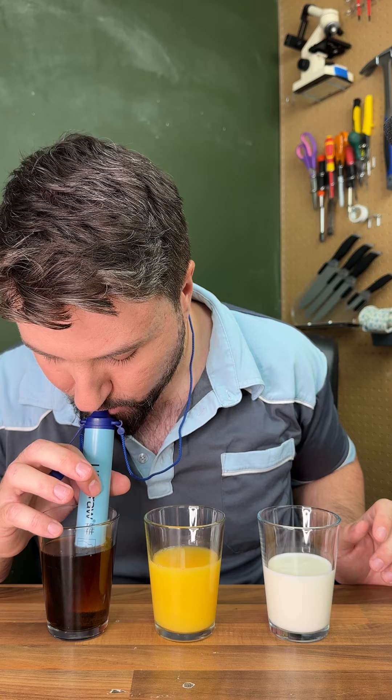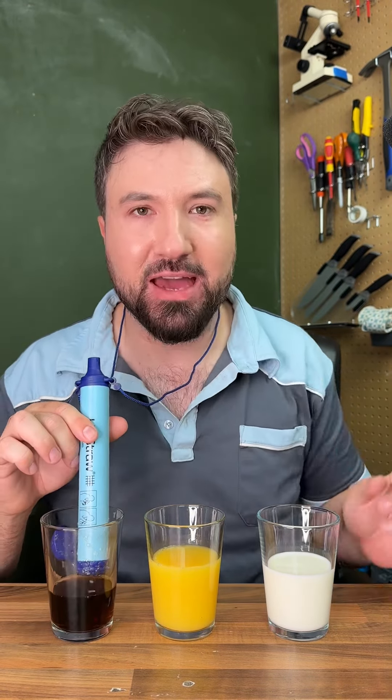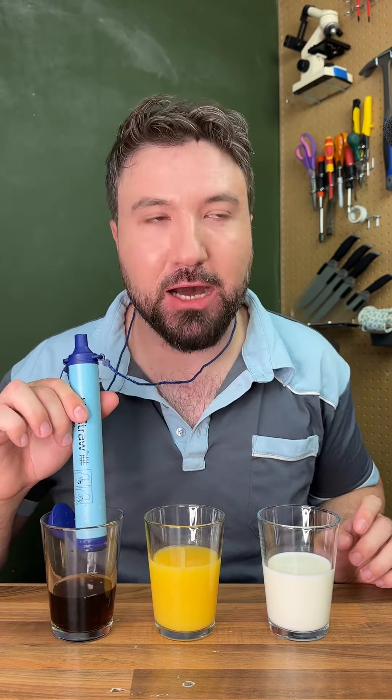That being said, we're not going to be filtering lake water ourselves here. Rather, we're going to be filtering random drinks like orange juice, milk, and Coca-Cola. It also comes with a little band thing, so let's get that on because it's very important, apparently. Okay, so now we're not going to lose our life straw. Let's fill up our first drinks.